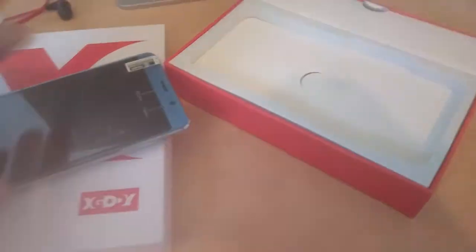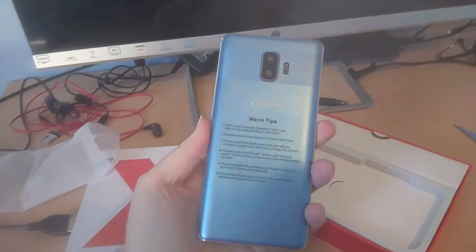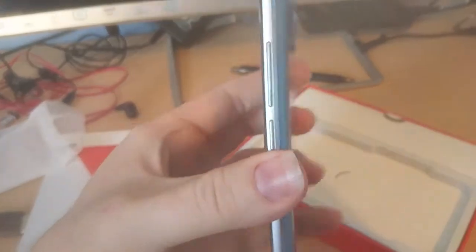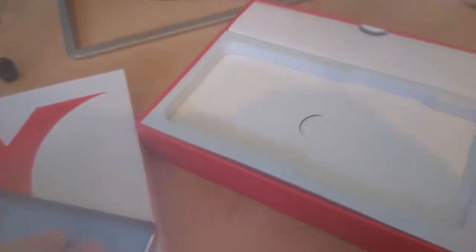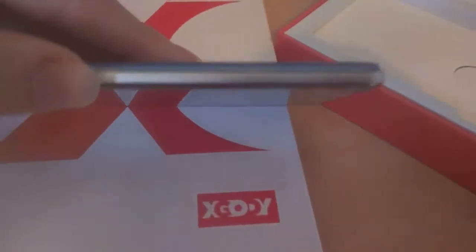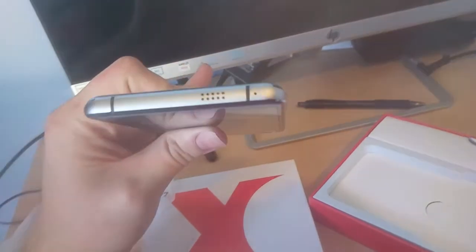Here's the phone itself — it just gives you some tips and tells you what to do. That's a good-sized phone in the hand. What I'm going to do is take off the back. Let me see where I can take off the back — you can see the metal body right there.